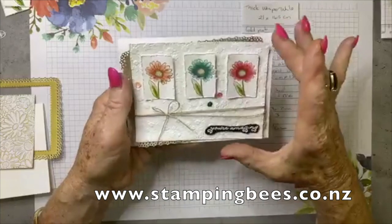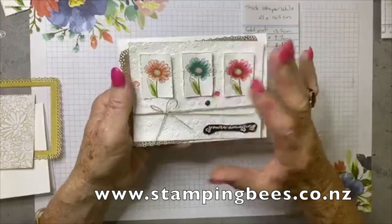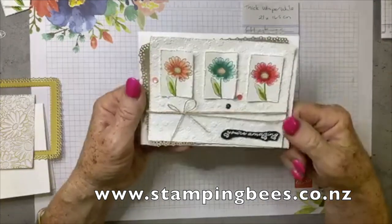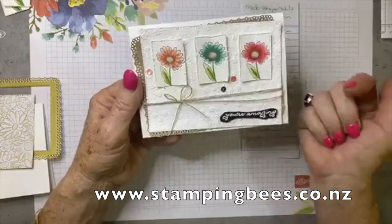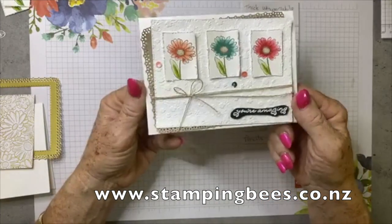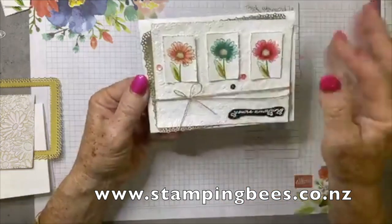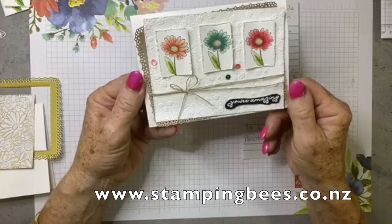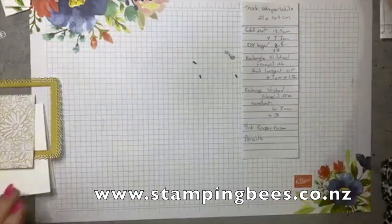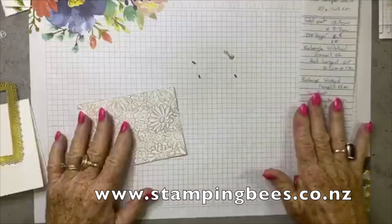Let me show you the one that Tammy Wilson did — she is an artisan on the artisan design team. It was beautiful and it really struck me, and obviously has struck other people as well. This is the one that Jackie created yesterday for our team meeting — absolutely gorgeous. Just love all the texture and the layers, which is what I seem to like to do as well. So today I'm going to do things a little bit differently.